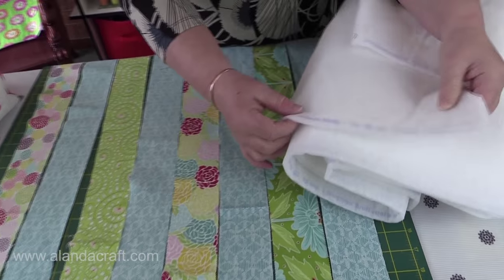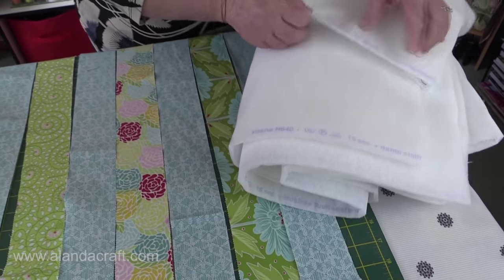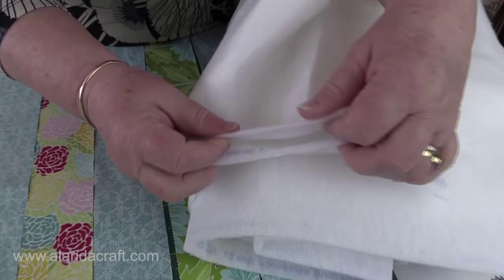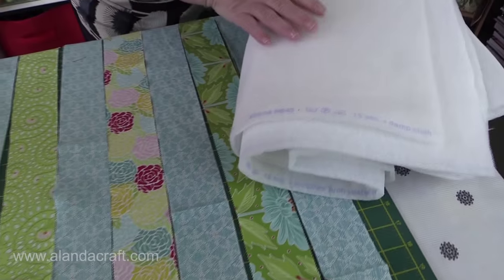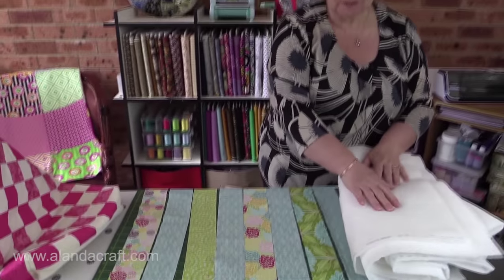You'll need some fusible fleece. I'm using Vilene H640. You can use Vilene H630 — it's thinner, you can see the difference there between the two. But for this bag I want it a little bit softer so I'm going to use the H640.